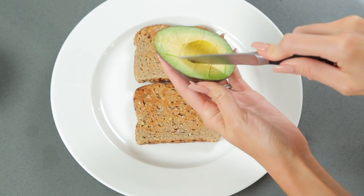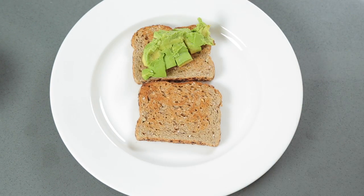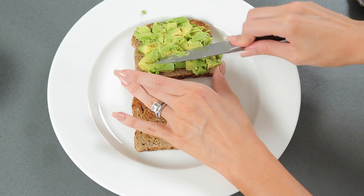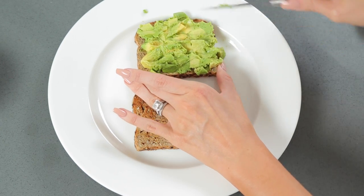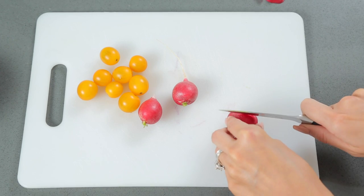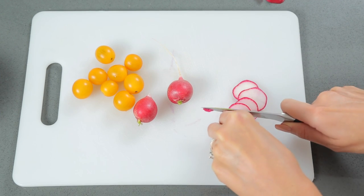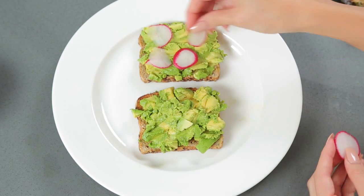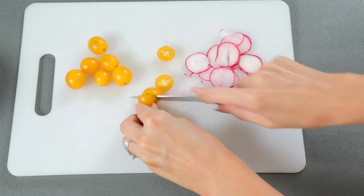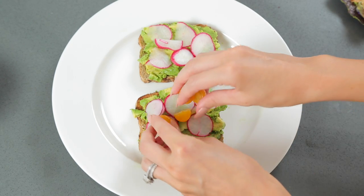I like to put about half of an avocado on one piece of bread. It's not quite ripe enough yet, but it's okay. I usually make two pieces — one for me, one for John. So a whole avocado. Then I slice up some radishes, nice and thin, and layer them on top of the avocado. And then some little tomatoes — these are the yellow ones. I really like the yellow ones; I feel like they have a lot of flavor. Cut the tomatoes in half and put those on top of the radishes.